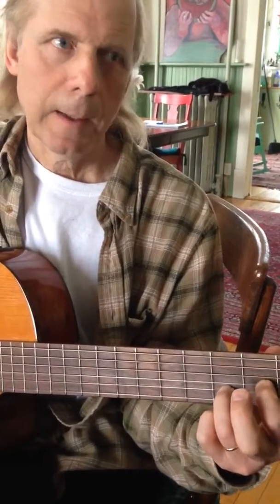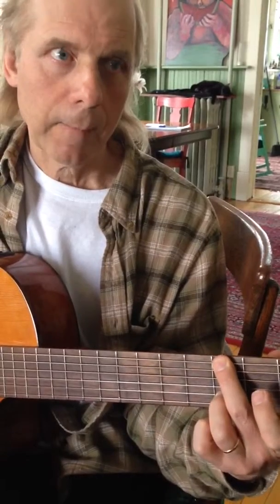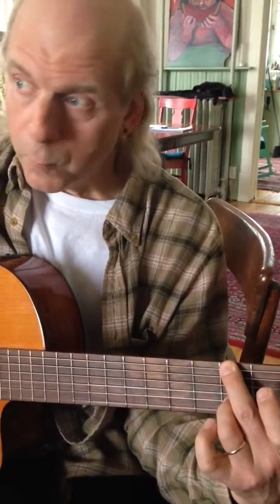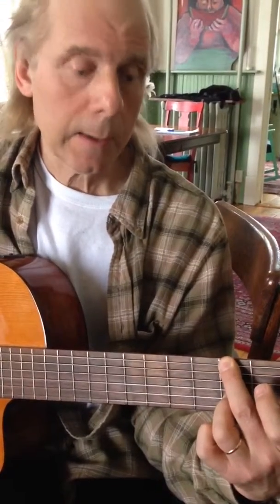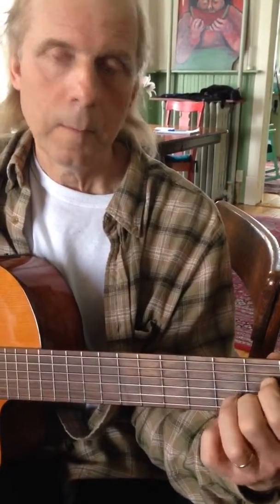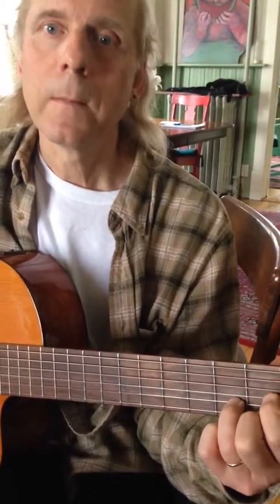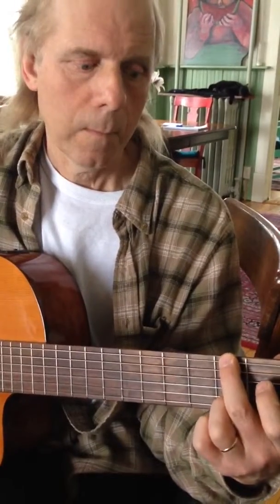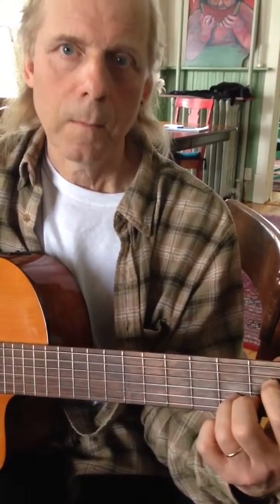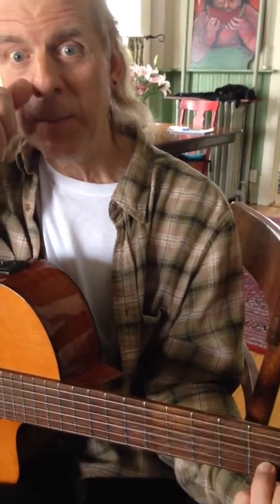On the first string, back to the third finger to the G chord, and hammer on that third finger, open high string, back to this one. That's the beginning.